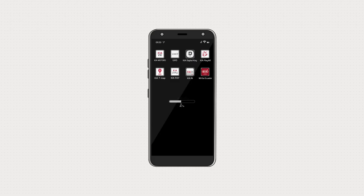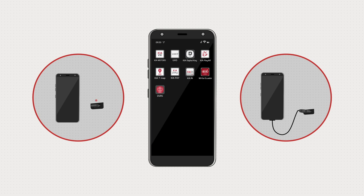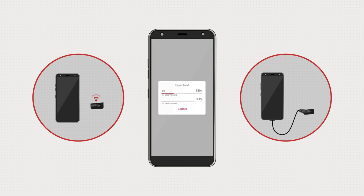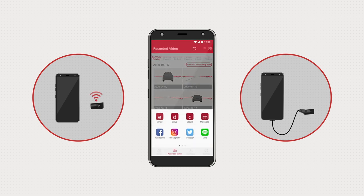If you download the drive video record system app to your smartphone, you can use a USB device with a Wi-Fi dongle or a USB cable to connect to your smartphone. You can download videos, watch them, or even connect to social media.